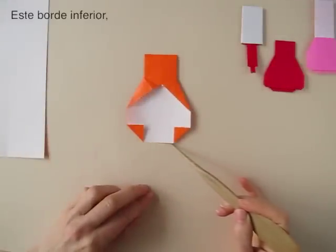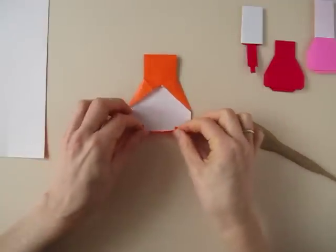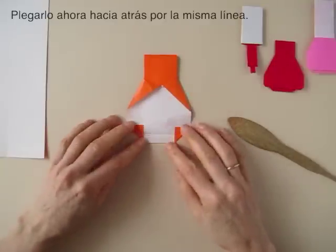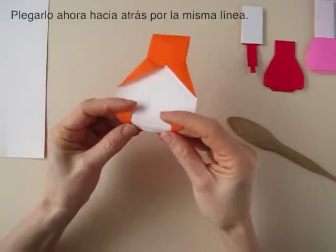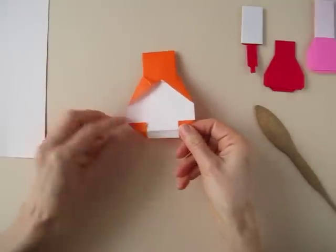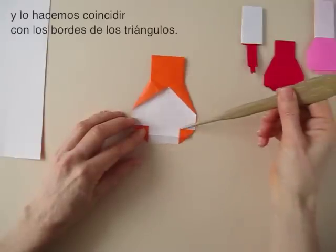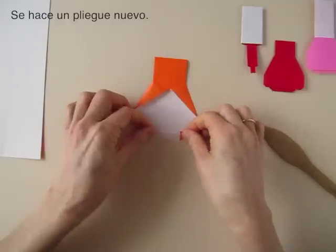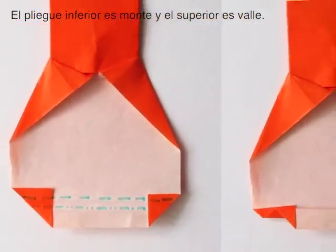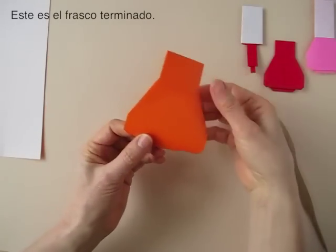Now we are going to be folding this edge over so that it aligns with these edges. Unfold and we are going to reverse that fold so we go to the back. Unfold and we pinch that fold, grab it and bring it to those edges again. A new fold is made. The lower fold is a mountain and the upper fold is a valley. And that's it — we have the jar finished.